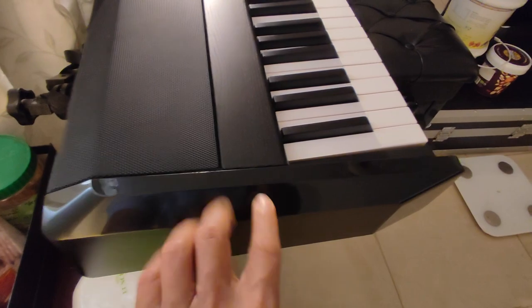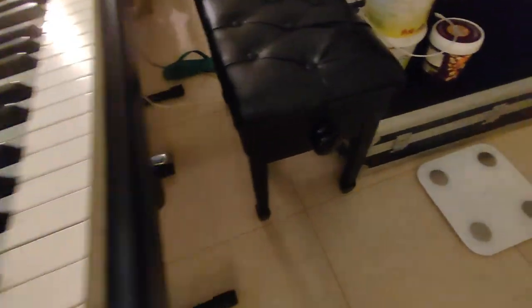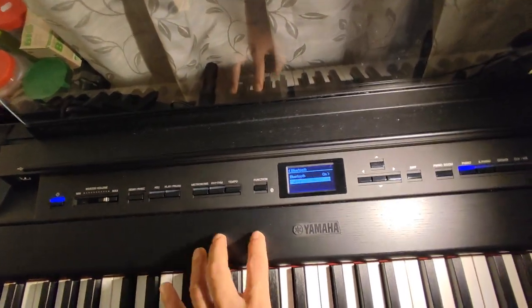You will also see at the side of the Yamaha P515 there is a glossy grand piano touch — like a grand piano color. At the back of the Yamaha P515, there is the power connector, a port for the three pedals, USB to connect to your computer, pedal input, MIDI in and MIDI out, and some jacks. There is also an input where you can connect a wire from your phone to your keyboard.